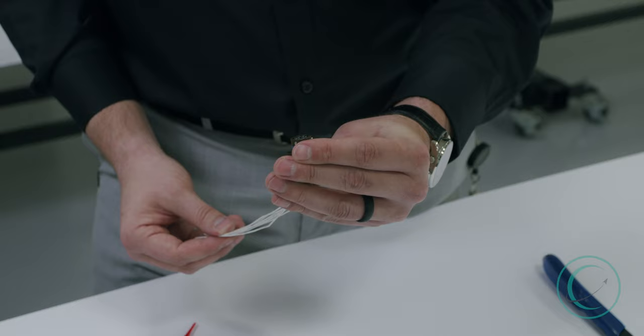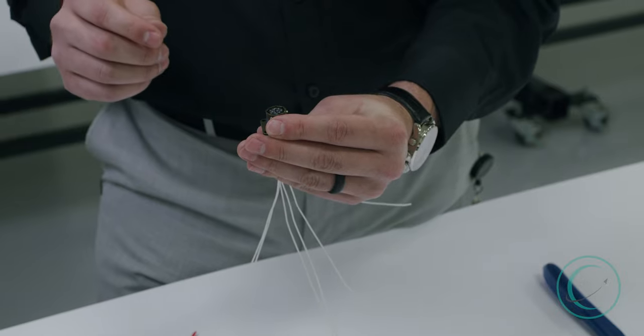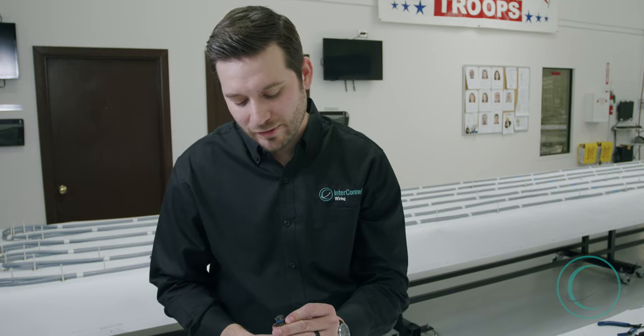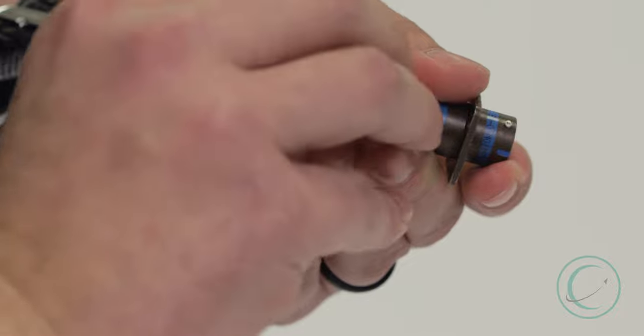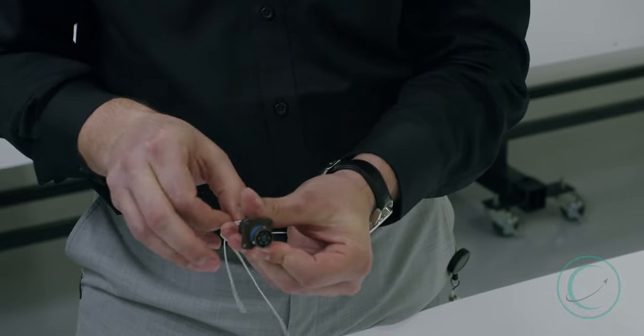The next thing we want to do is verify that each of those contacts are what we call seated in the connector cavity. We start by rolling it around and looking, making sure that those contacts are seated. And we're going to do one final pull check to verify that each of those contacts are in fact seated in its respective cavity.